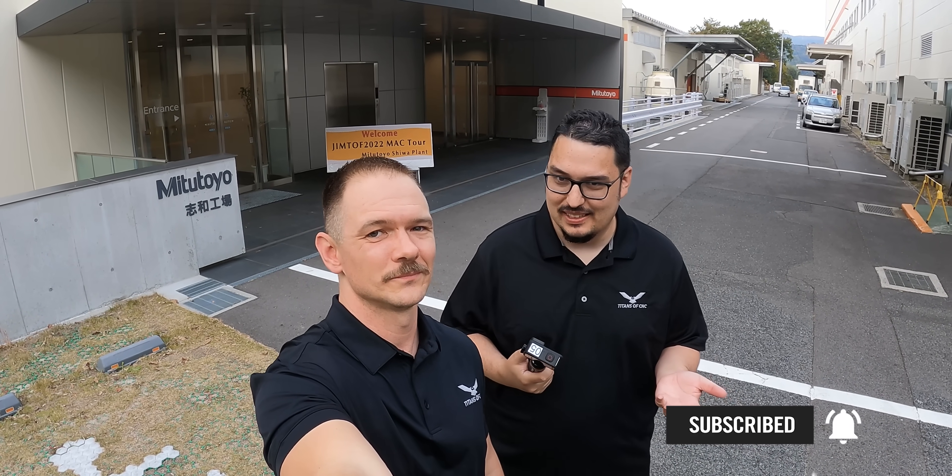Here we are at the Shiwa Manufacturing Plant from Mitutoyo, and we're super stoked because not only do we get to show you some amazing manufacturing, but we also get to run the cameras ourselves. I don't know if I can work this thing. I guess all of the camera guys are going to be out of a job after this.